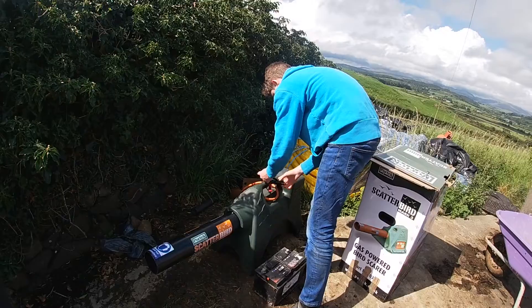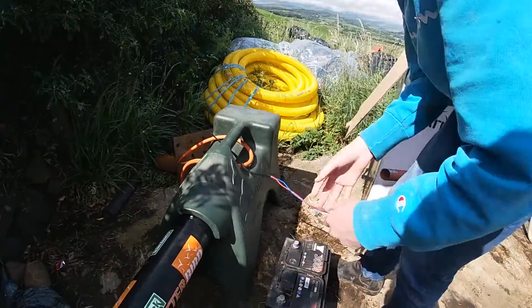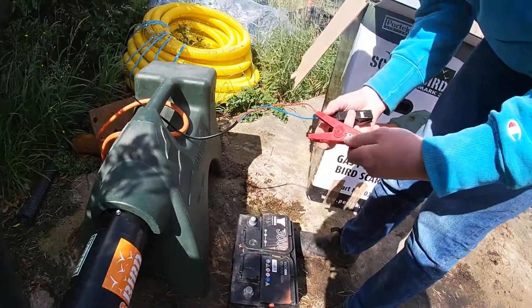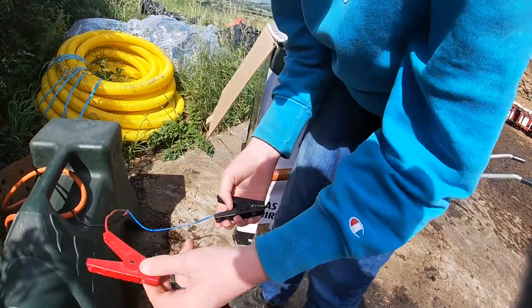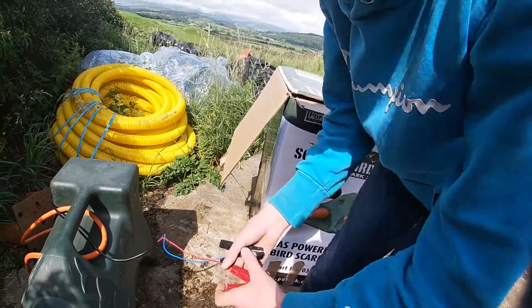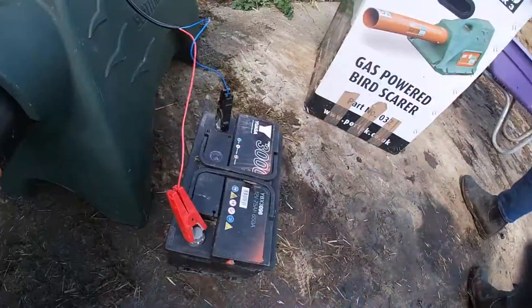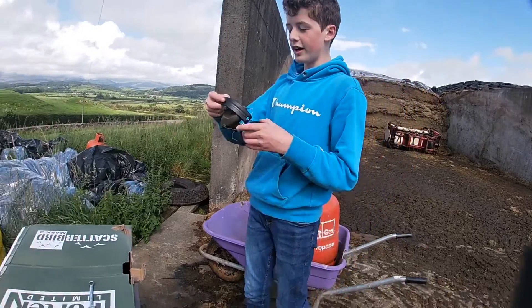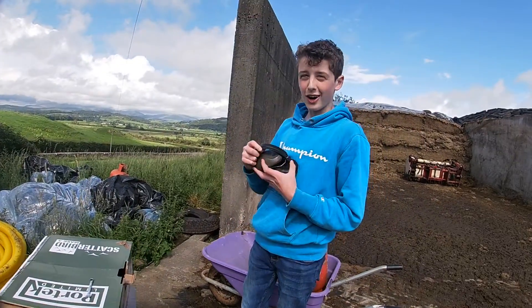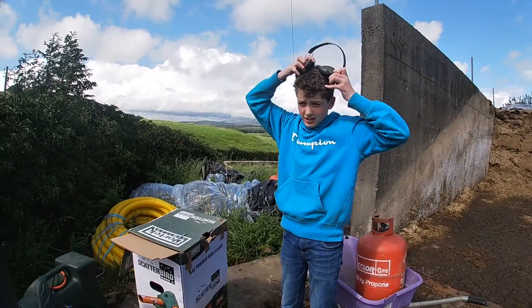Now let's get this. I have to remember which one's red - is it positive or negative? I think it's positive. Now what we need to do is get the ear defenders on. Cameraman, you get yours on - even though we're not at risk yet.